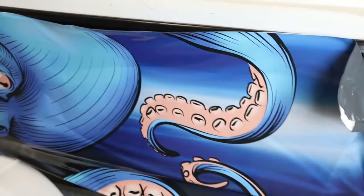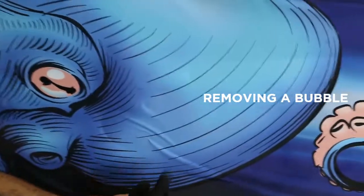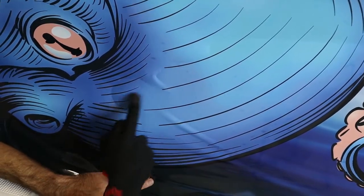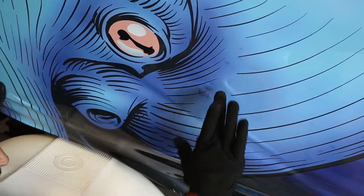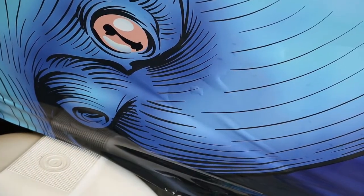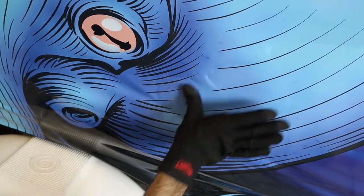We're going to get the camera nice and close. I'm going to make a little air pocket — trap the air inside. You can see there is actually air trapped; we've got a bubble. What you do if you get a bubble: place your thumb on it and just roll, and then it's gone.